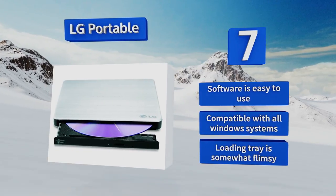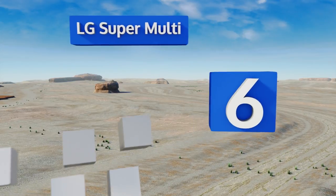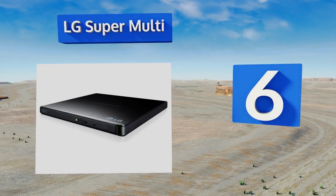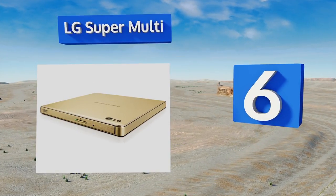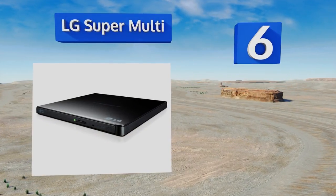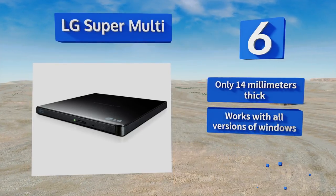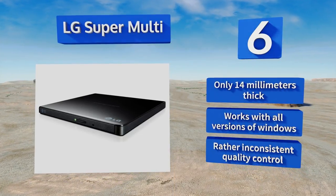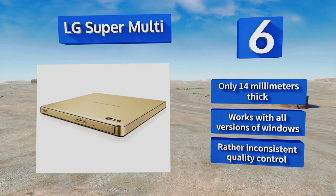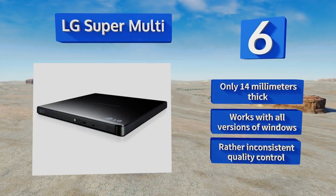The loading tray is somewhat flimsy. Moving up our list to number 6, the LG Super Multi takes care of all your burning and playback needs at a price that nearly anyone can afford. It's extremely popular and operates a bit faster than most. Plus it's available in four attractive colors to match different computers. This one's only 14 millimeters thick and works with all versions of Windows; however, the quality control is rather inconsistent.